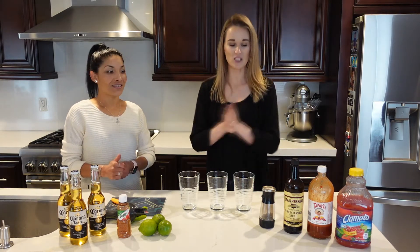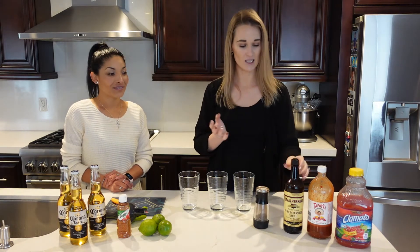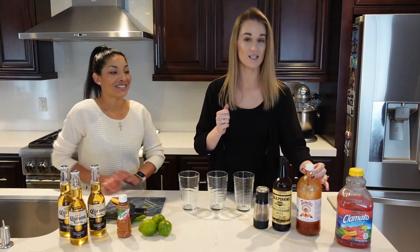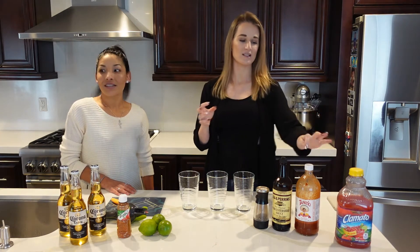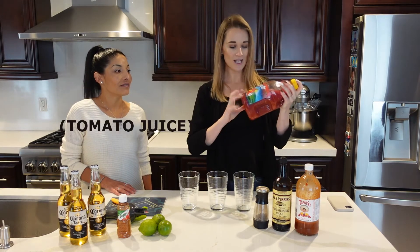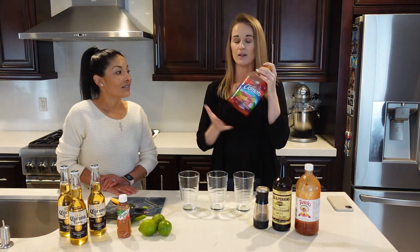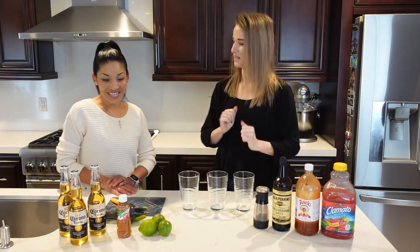So let me explain the ingredients you need for this Michelada. You'll need some pepper for taste, some Worcestershire sauce, and some Tapatio — this is a great tasting sauce. You could put basically any spicy sauce in it, but this is the best. Then you're going to need some Clamato. I like this one because it's the Picante version, so it's got a little spice. You can buy the original which has no spice, but we like spicy.